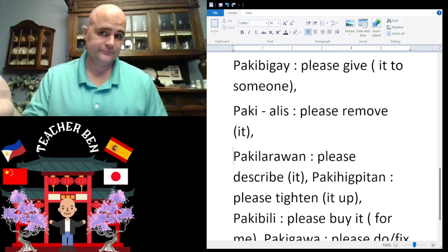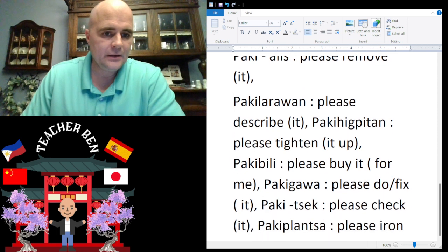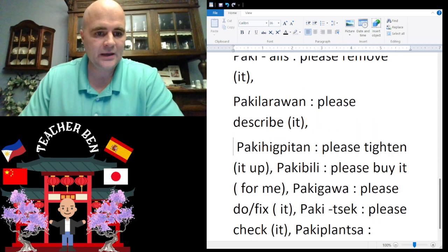'Please describe' is going to be paki-larawan. Give it a try — paki-larawan. Okay, paki-larawan.